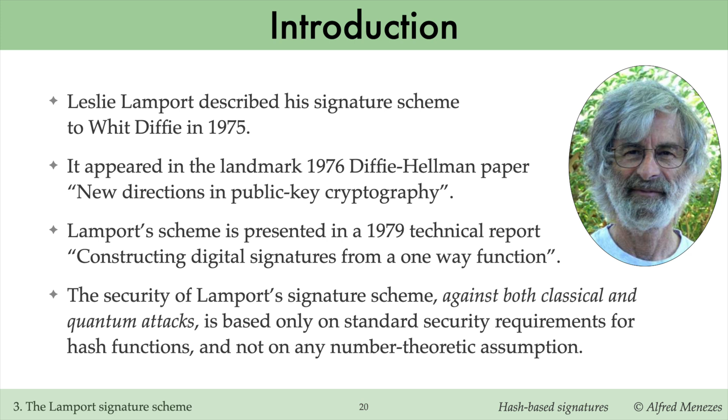As a result, Lamport's scheme remains secure against both classical and quantum attacks.